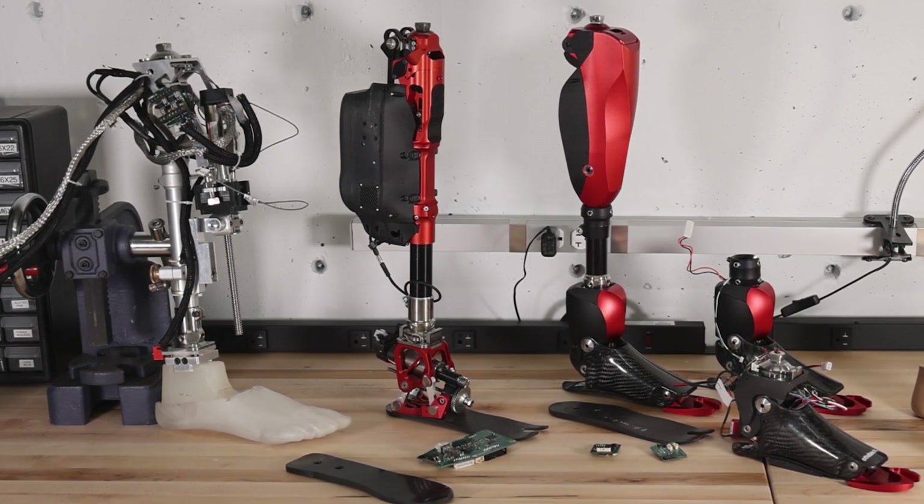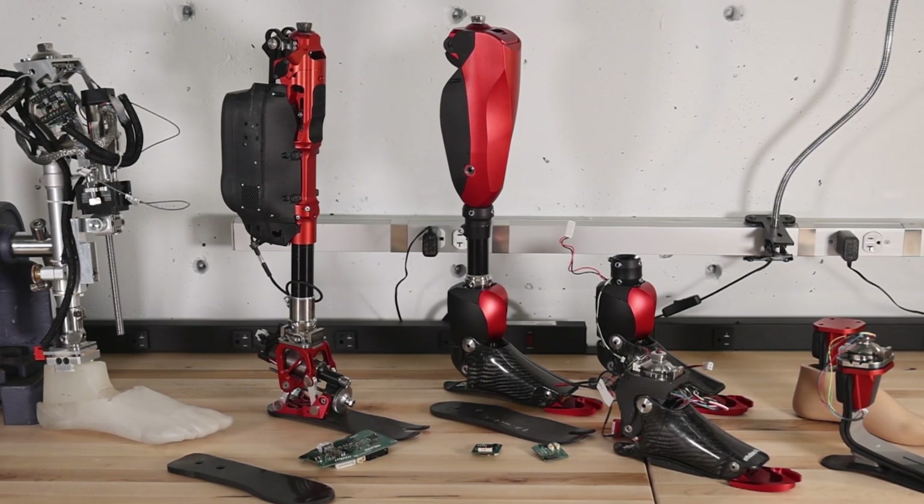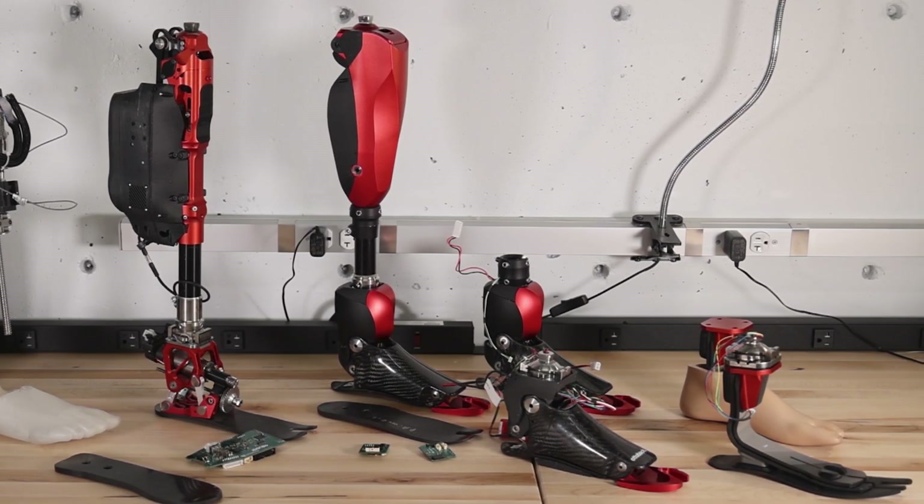Researchers have attempted to develop robotic leg prosthetics since the 1970s, but all previous attempts have fallen short of this target. In the last 20 years, mechatronic technologies have progressed tremendously — microprocessors, batteries, and electric motors have gotten faster, smaller and lighter. And yet, robotic leg prosthetics are still too heavy, too big and too inefficient to be useful in real life.